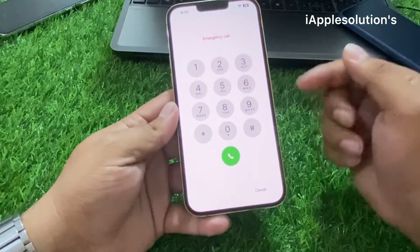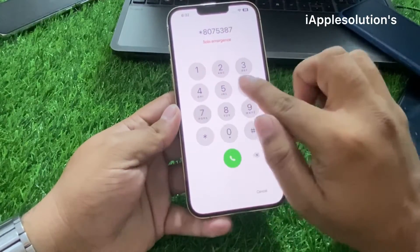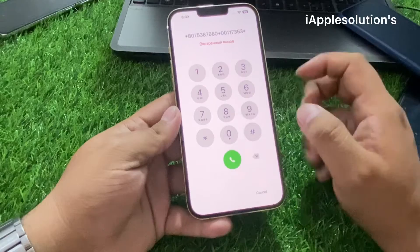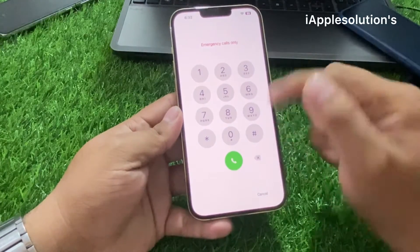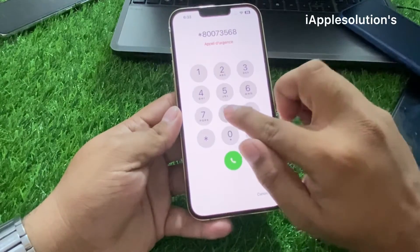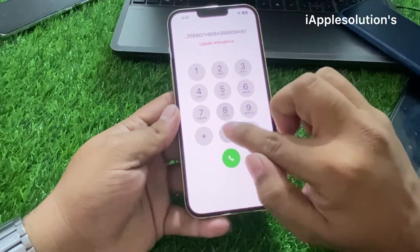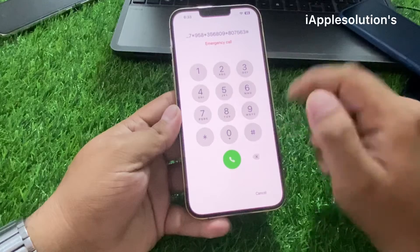Tap on Emergency and enter the secret pin to unlock your iPhone: *8075387680*00117353* and press the dialer. When you press the dialer, your code is added on your iPhone. Then enter the second pin: *8007356807*958*356809*807563# and press the dialer. When you press the dialer, your iPhone is unlocked automatically.